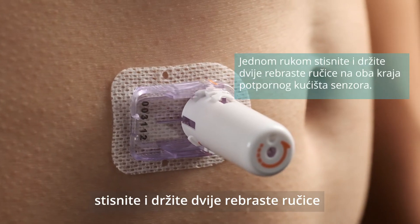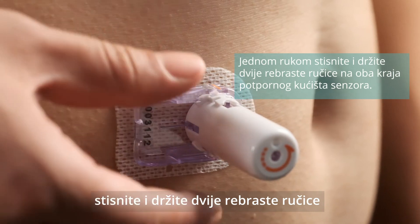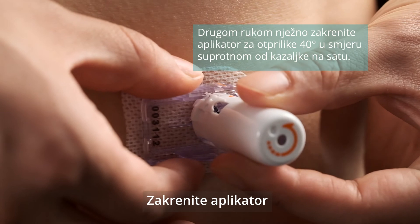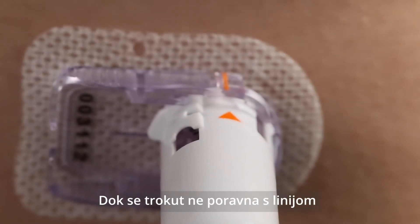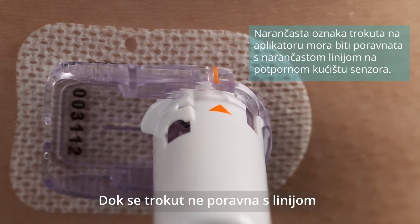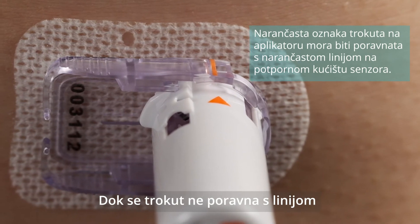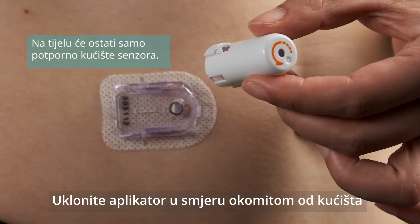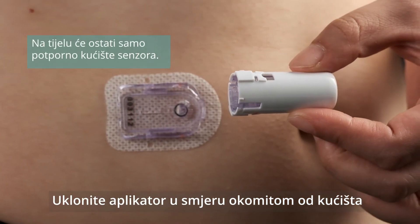Pinch and hold the two ribbed release tabs on both sides of the sensor support mount with one hand. Gently rotate the inserter about 40 degrees counter-clockwise with the other hand. The orange triangle mark on the inserter should line up with the orange line on the sensor support mount. Remove the inserter perpendicularly. Only the sensor support mount will be left on your body.